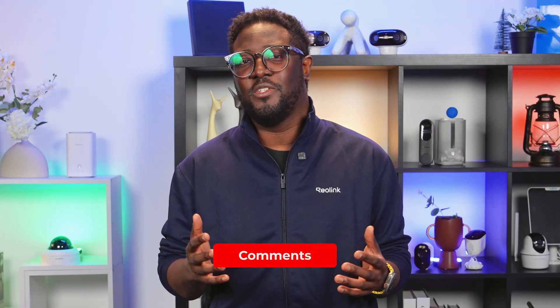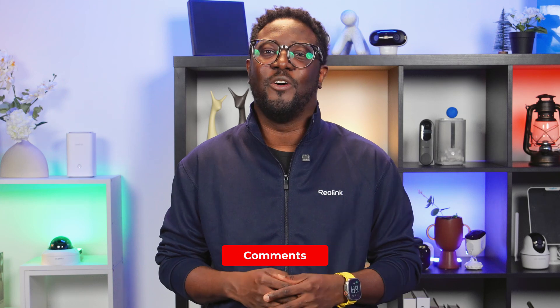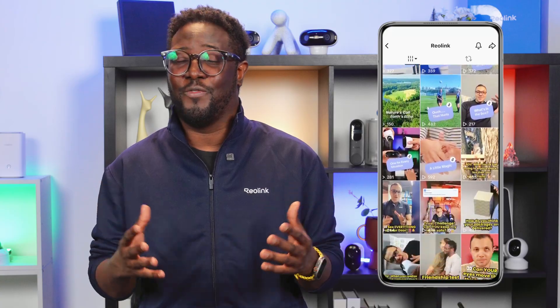Your Reolink cameras are now fully integrated with Home Assistant, ready for monitoring, smart automations, and seamless control. If you have questions or setup tips to share, drop them in the comment section below. Consider subscribing, and don't forget to follow us on our other social media platforms and TikTok for some fun short video content. Until our next video — stay safe, stay secure, see you next time!